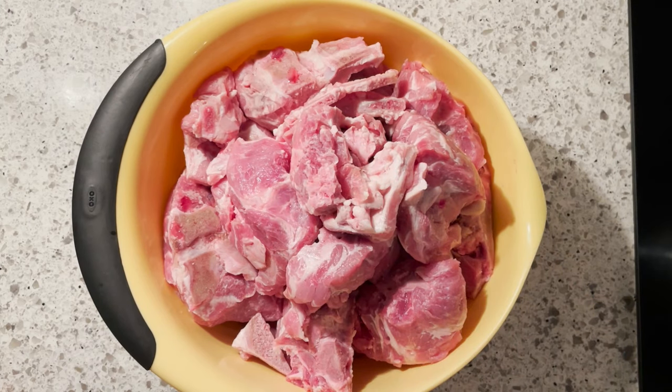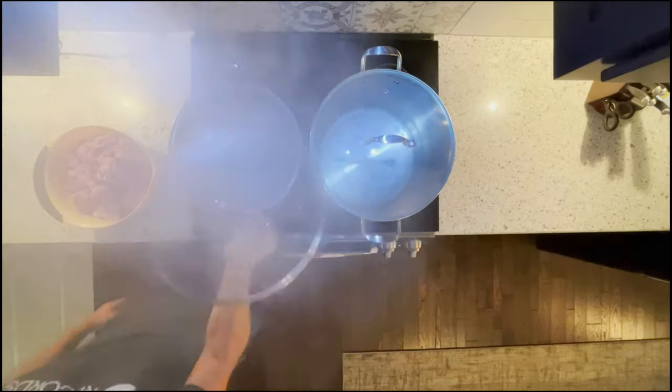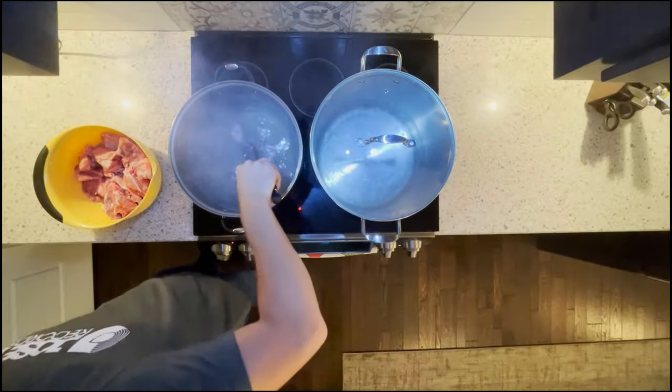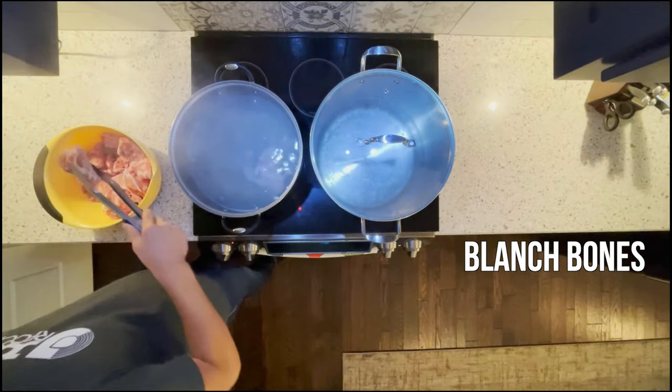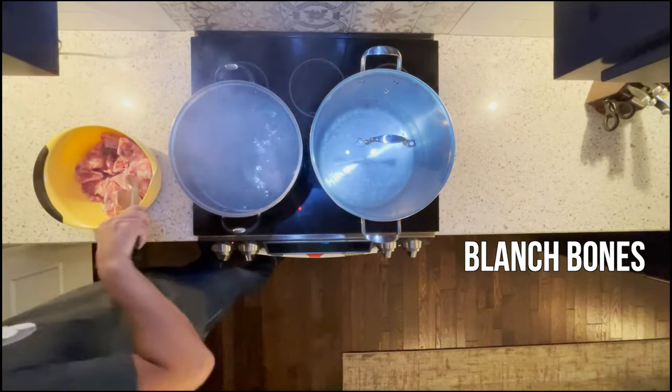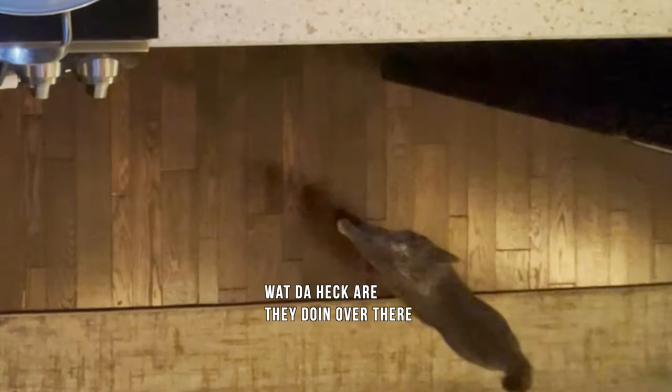So we're going to blanch these to get the last of that bad flavor out for the defunking. I've brought a pot of water to a hard boil on the stove and now I'm moving my bones in a couple at a time. They need to boil for five to ten minutes. That rolling boil is going to agitate the bones and get the last of that gunk and blood off of them.